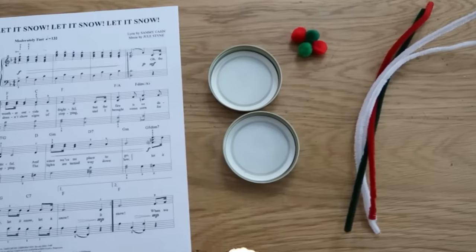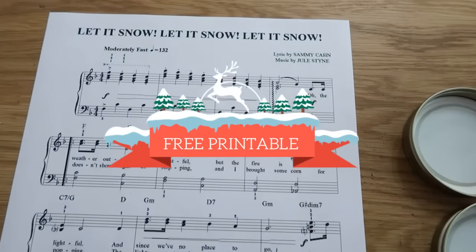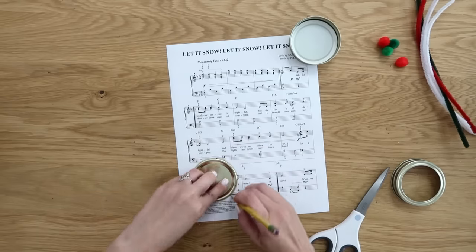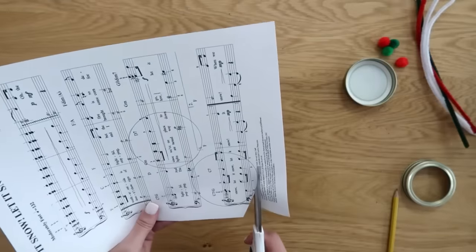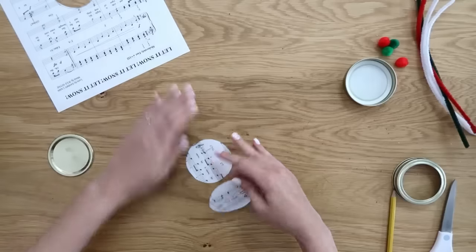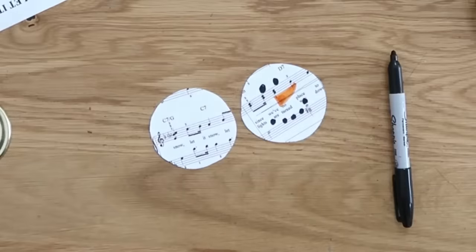If you're doing all these mason jar crafts and have extra lids left over, don't throw those away — you can craft with them too. We're going to make some snowman ornaments. I also have a free printable for you linked in the description box — it's 'Let It Snow' sheet music, perfect for creating these snowman ornaments. Take the inside of the lid and trace it onto the sheet music. Pick some fun lyrics, trace around them, cut them out, then draw the snowman face using a black Sharpie for the eyes and mouth and an orange marker for the nose.